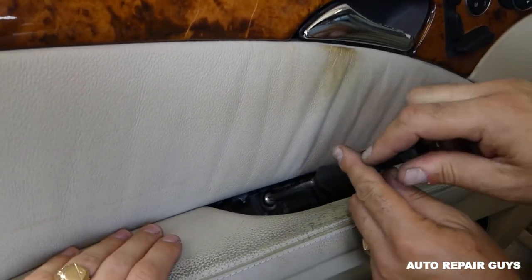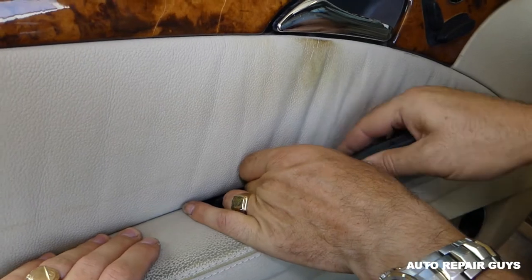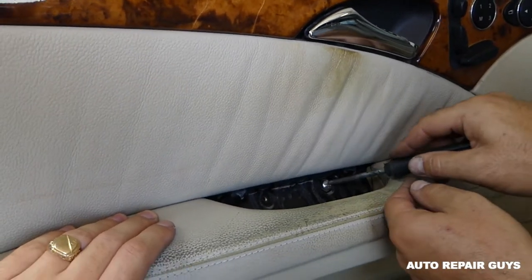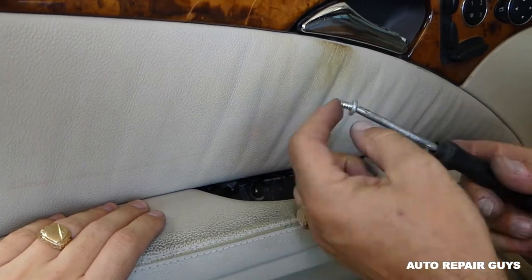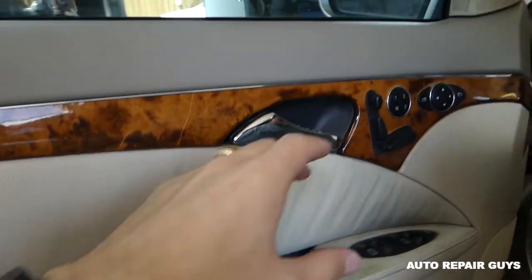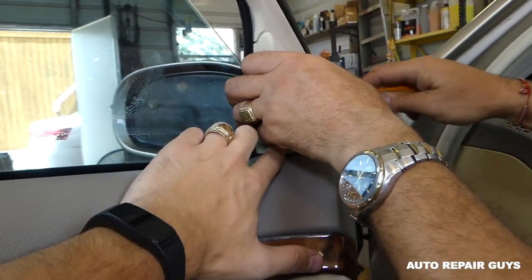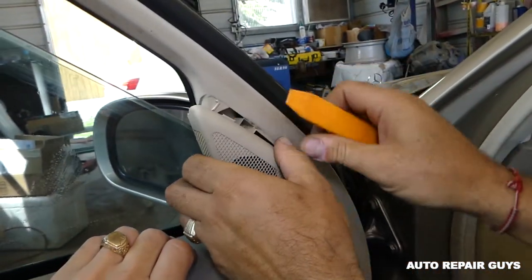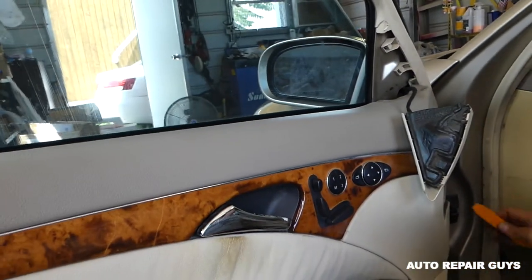We have two screws that we need to remove here with the same flathead screwdriver. Next, we need to remove the cover for the mirror right here for the tweeter — you just push it towards the back and it comes out. You don't even need to unhook the tweeter.